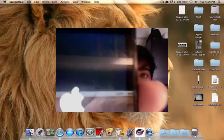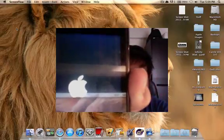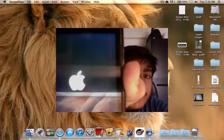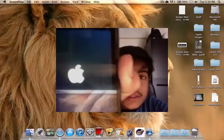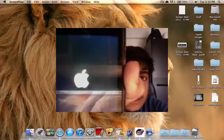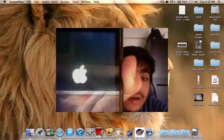My device is now rebooting. As you can see, it just finished the procedure of installing all these dump bundles. Now we're going to just wait for a reboot, and once that's done, hopefully we'll have a successful jailbreak.